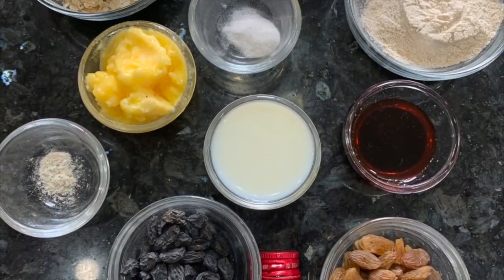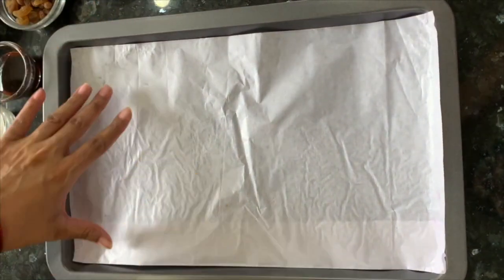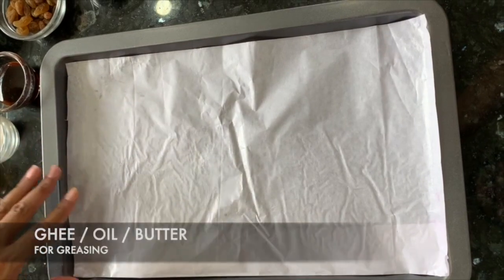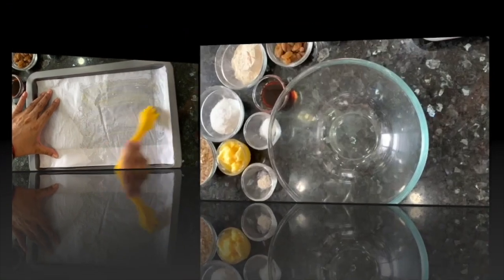First, we will grease a baking tray. I have put a little butter paper and cut it. Now I will grease it with ghee.